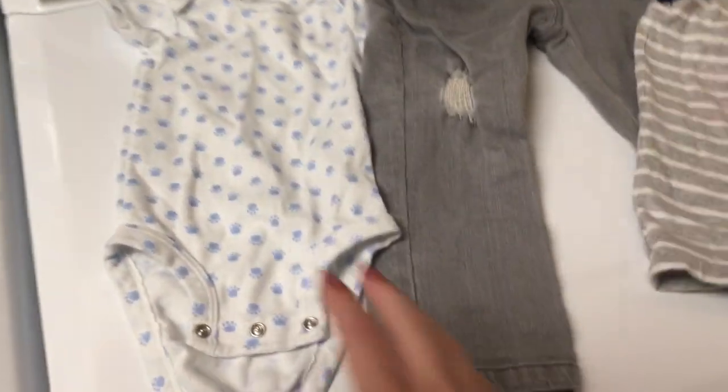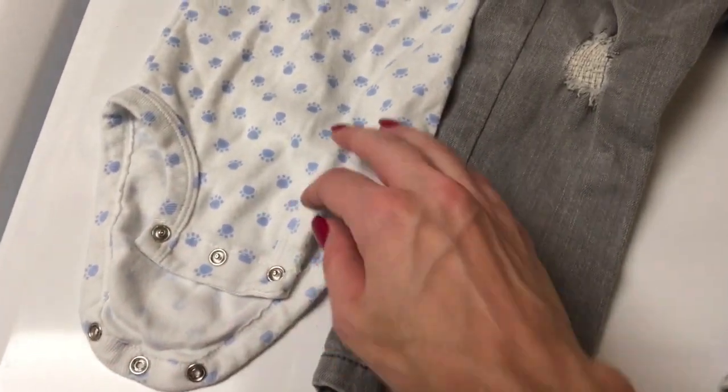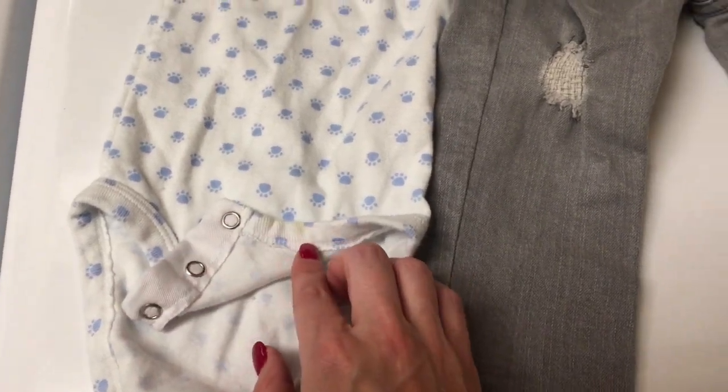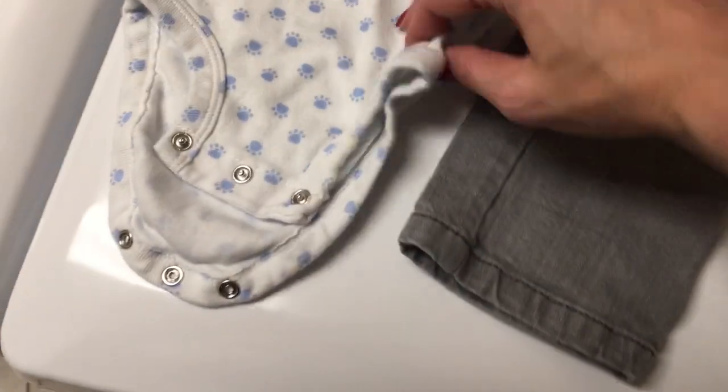Let's see how we did with the stains. Not too shabby there on the onesie — just a minor little stain there. Other than that, pretty good.